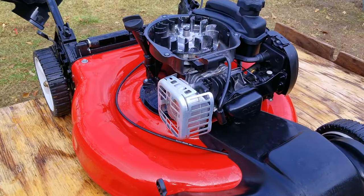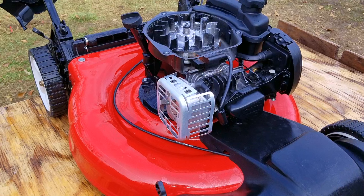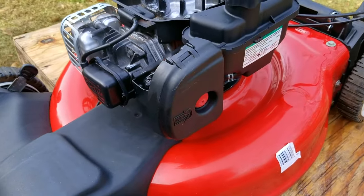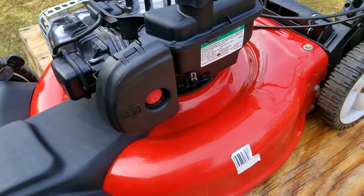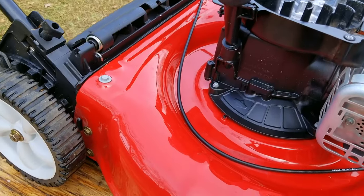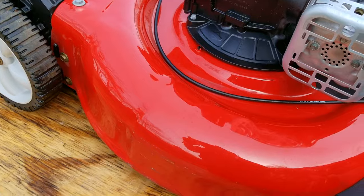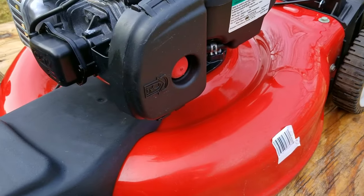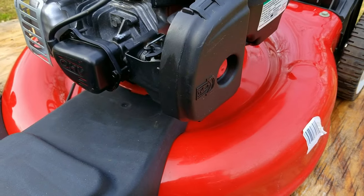Before we start to tear into the carburetor, I'm going to give it about an hour for the majority of the water to evaporate. After all the water is gone, the mower looks a lot better — not brand new, but shiny and clean. Just as a reminder, do not leave the degreaser on the paint for too long, otherwise you'll strip off all the shine to it.